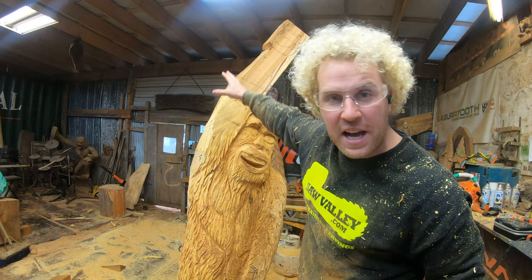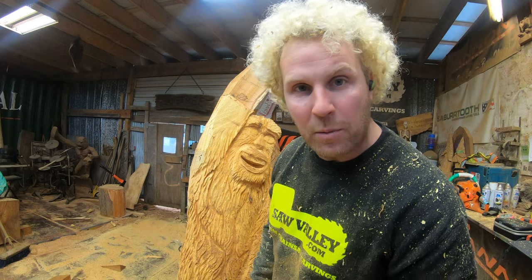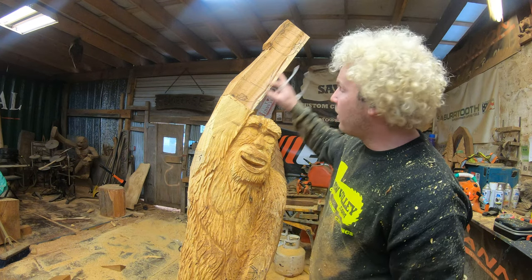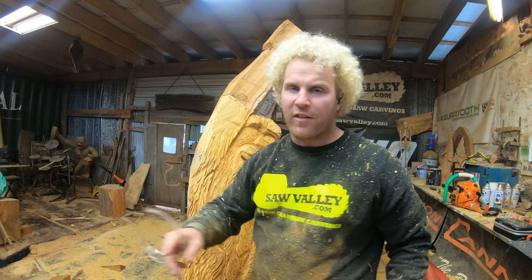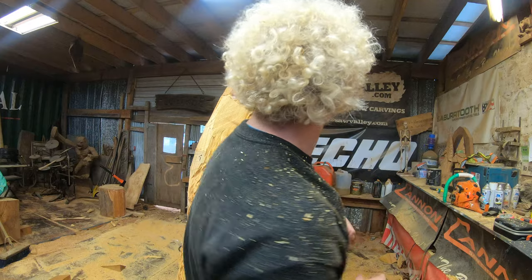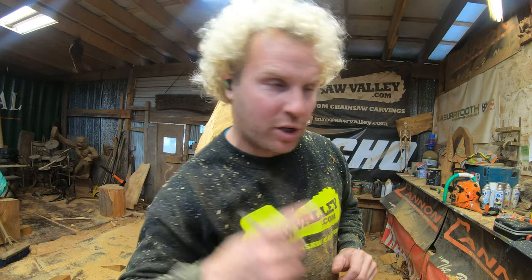I have a couple of chunks out now and I know where I need to carve this. If you want to watch the full carving video, I'm going to link it below so you can watch the whole thing come to life. For now, I'm going to carve it off-camera and then we'll join it together and I'll show you how to do it — this is a joinery video for beginners.